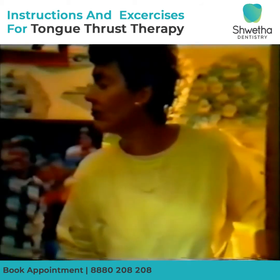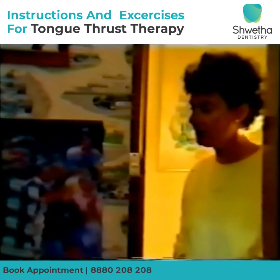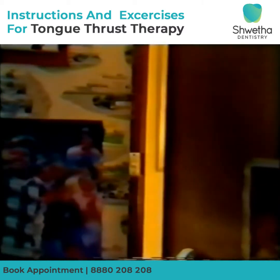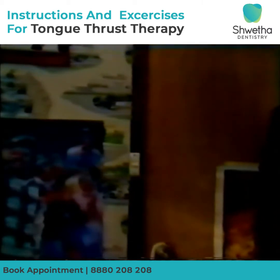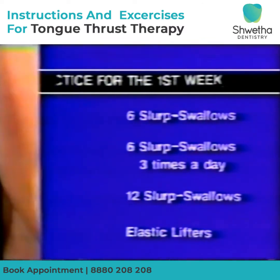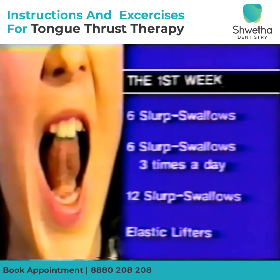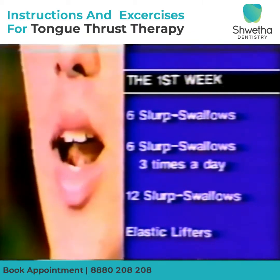Mastering this new way of swallowing, both liquid and solid food, comes only with practice. Some food is easier to swallow than others, but perseverance is the only way to achieve results. Practice for the first week is devoted to mastering the slurp swallow and strengthening the tongue. Six correct swallows are completed the first day.